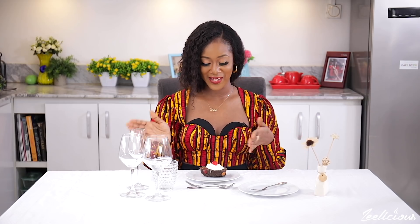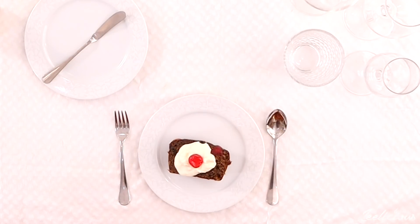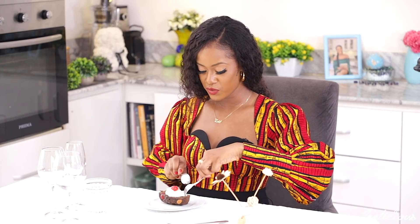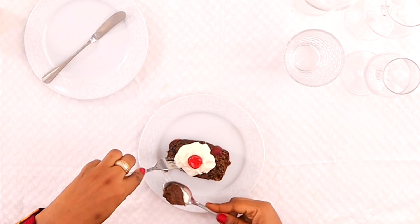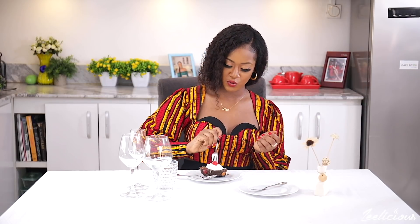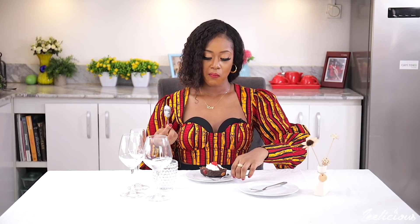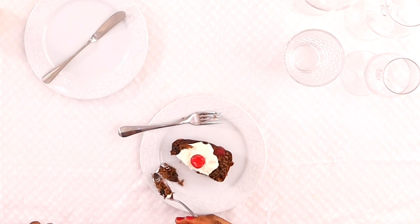I have this beautiful dessert in front of me — a fruit cake topped with Greek yogurt and a cherry. All you have to do is drag the dessert cutlery to the side of the plate. You can use the fork to hold on to the piece of dessert and the spoon to cut it up, then enjoy it with your spoon. But like I said before, you don't necessarily have to use two cutlery at a time. If you're comfortable with just the fork, go in with the fork and cut out a piece. Same goes for the spoon — just cut out a piece of dessert and put it in your mouth.